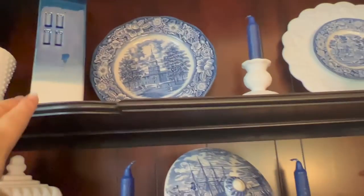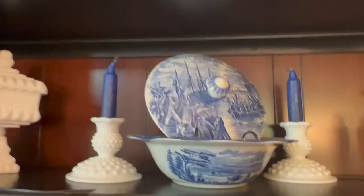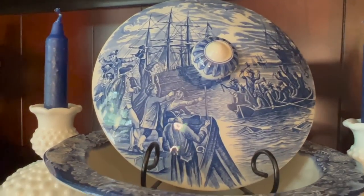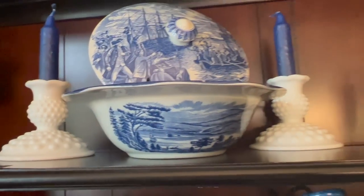I got these — they are like candle holders, the blue little houses — from Hobby Lobby. And then you can see I got this bowl from the Minuteman Mini Mall too. I love the scene on that. Look at the sailboats. I just love all these historic dishes. I just love them.